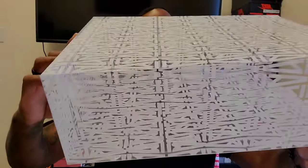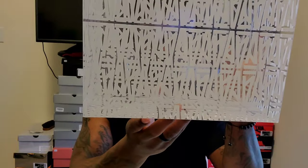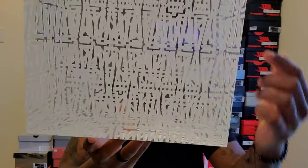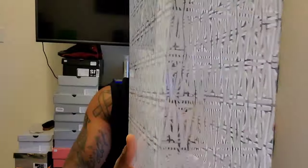This is what the box comes in — it's the A Ma Maniére logo, the 'A' with an underscore, facing up and then facing down. It's like a translucent kind of plastic box.